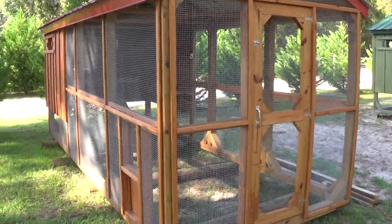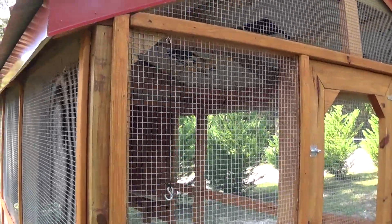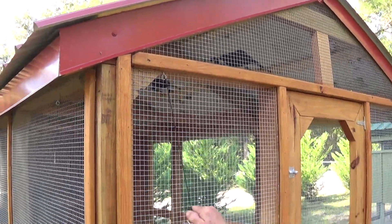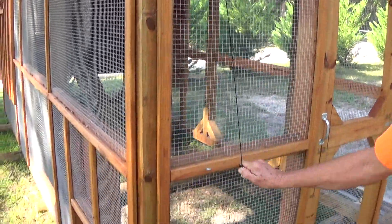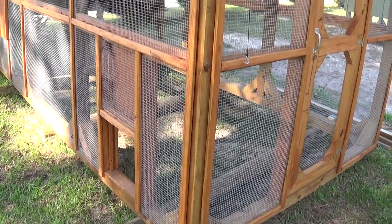You can see the front door there, and right here we've got a string that you pull and it opens that side door. I'll show you what we do with ours here.